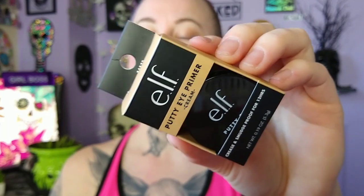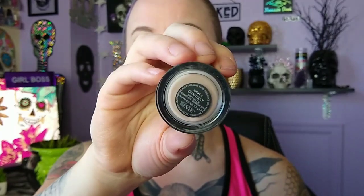We're testing out the E.L.F. Putty Eye Primer Cream — it's crease and smudge proof for 12 hours. When I saw this, I instantly thought of the NARS Soft Matte Complete Concealer. A lot of people use that as an eyeshadow base, not as a concealer. I use it to clean up my brows and as an eyeshadow base, and it really helps my eyeshadow stay put. So I wanted to see if this is a dupe, because if it is, it's going to be a way cheaper one.